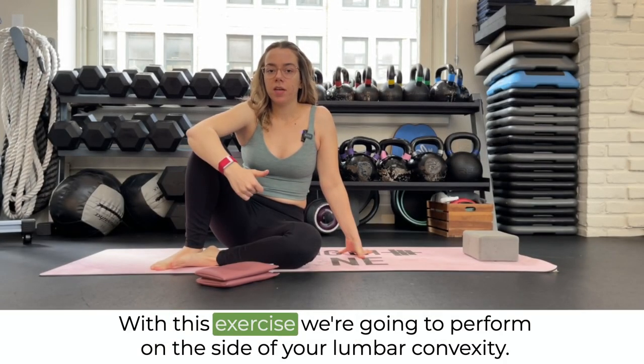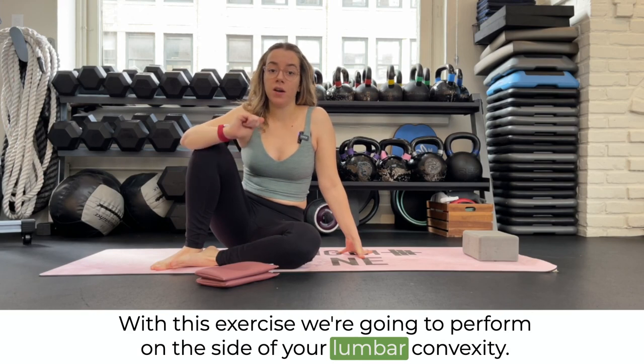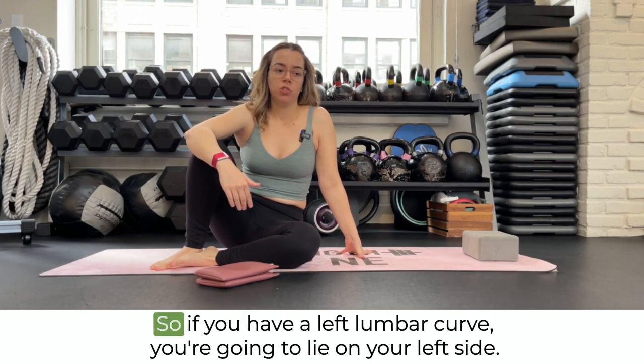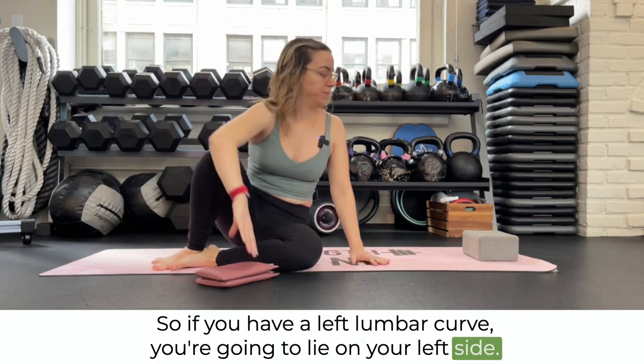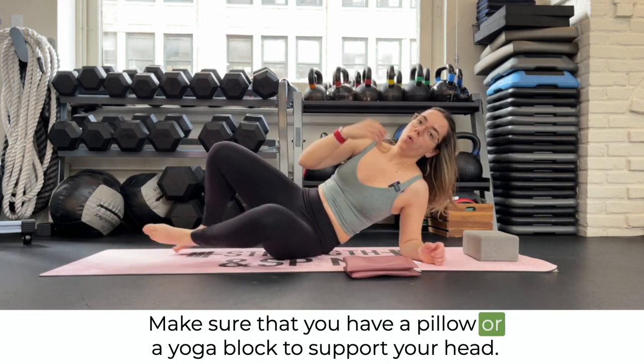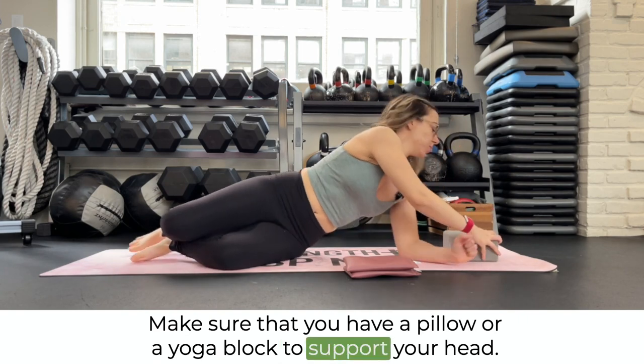With this exercise, we're going to perform on the side of your lumbar convexity. So if you have a left lumbar curve, you're going to lie on your left side. Make sure that you have a pillow or a yoga block to support your head.